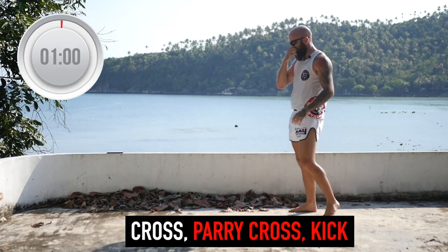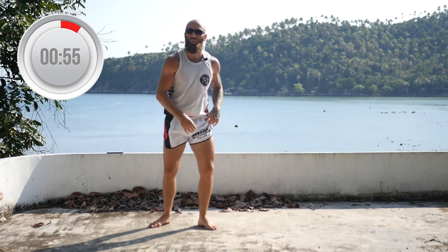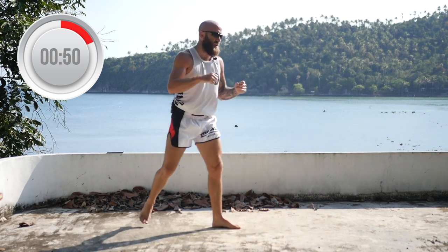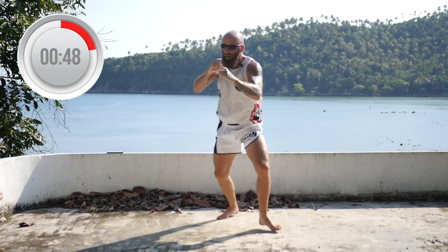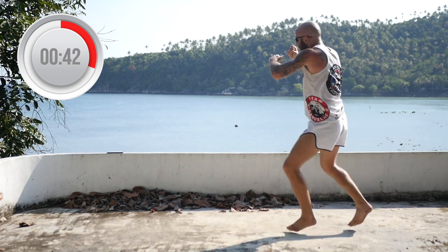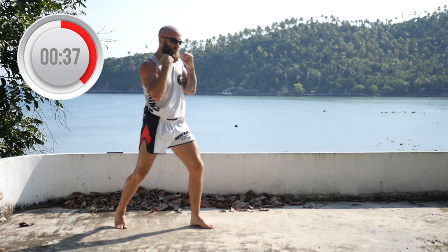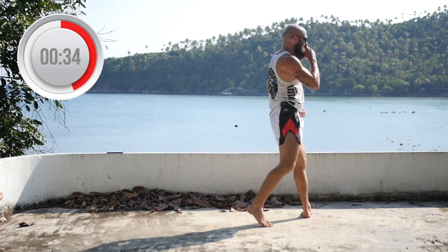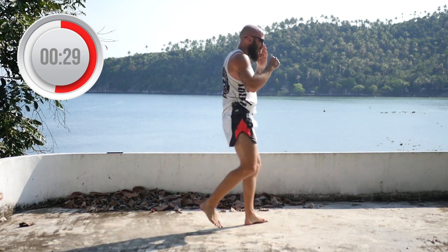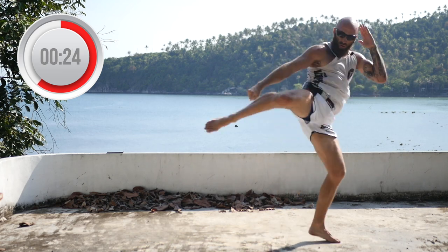Now we're going to parry the cross. You can come with a cross and a roundhouse or just throw a regular roundhouse. Cross, parry, roundhouse, and reset. Cross, parry, roundhouse. If you want to add a punch to it: cross, parry, cross, roundhouse, and reset. Cross, parry, roundhouse. Halfway there — cross, parry, roundhouse.